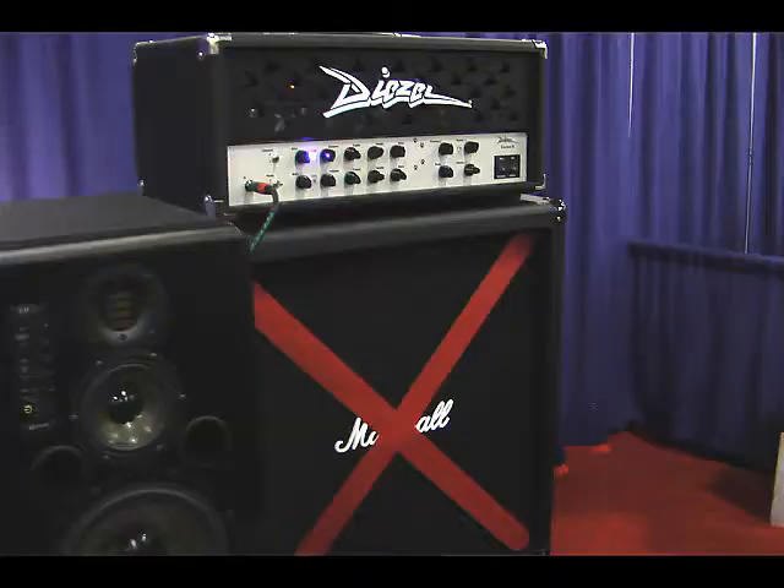This is Andy Turner from Diffusion Audio. We represent the Two Notes Engineering Torpedo product in North America, and we're presenting the VP101 and the BM202 processors that allow you to use a tube amplifier and, using convolution, create cabinets, miking, and a miking process in order to record and perform without using speakers and without having the volume problems associated with a traditional guitar amplifier.